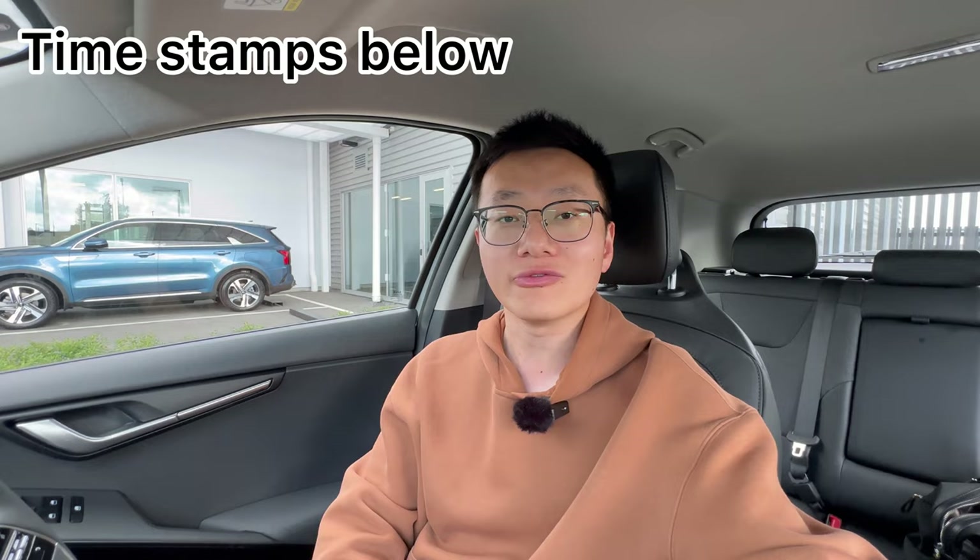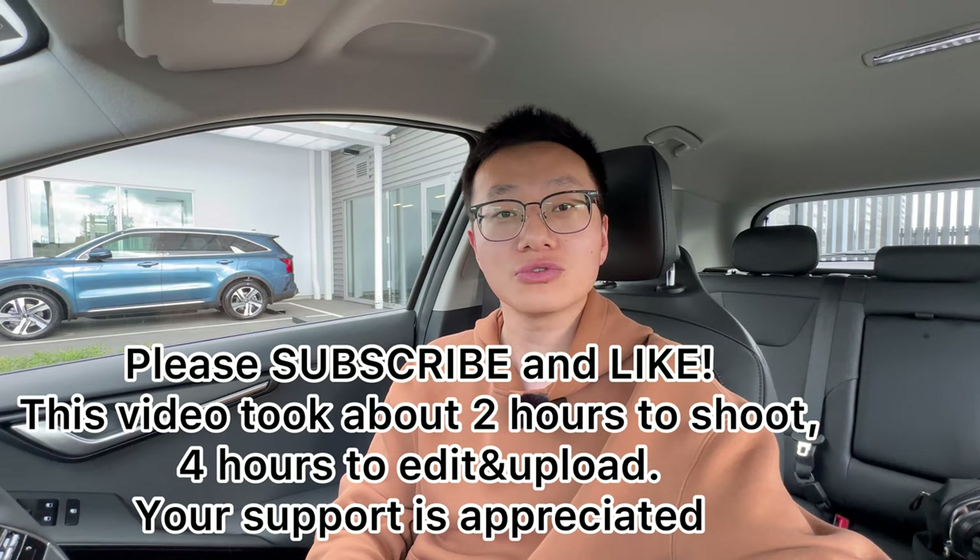Hi guys, this is Jerry, welcome to the channel. This video is all about the new Kia Niro — specifically the Kia Niro Hybrid, the HEV version of the Earth Edition for the New Zealand market. I'll show you all the features of this vehicle. Leave timestamps down below so you can skip forward, and if you're interested in other videos please subscribe and like.